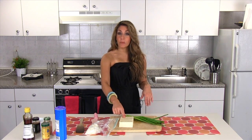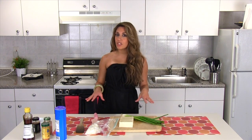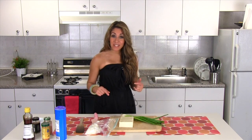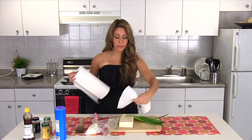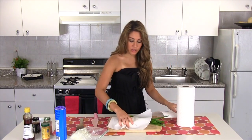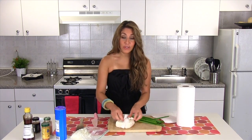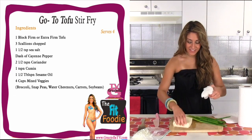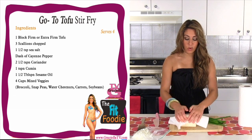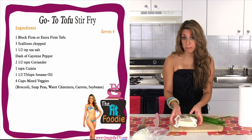I'm using some firm or extra firm tofu — whichever one you can find. It's important to look for non-GMO tofu, which means it's not genetically modified. You want the real stuff. Let me get some paper towels now. You want to pat out as much water as you possibly can. My method is to start with the whole block and kind of squeeze out as much as you can. You'll need a few paper towels for this. All that extra water just makes it mushy. I like my tofu to resemble meat as much as possible.